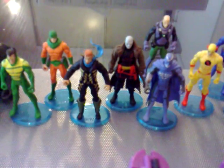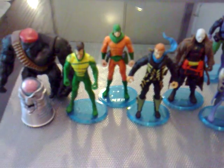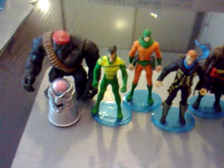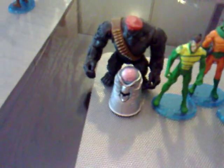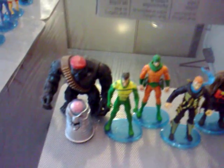Blackhand, Hush, Captain Boomerang, Mirror Master, Weather Wizard, The Brain, and Mala. If you're wondering what that box over there is, it's my Marvel Universe figures — I'm going to make another review for that.